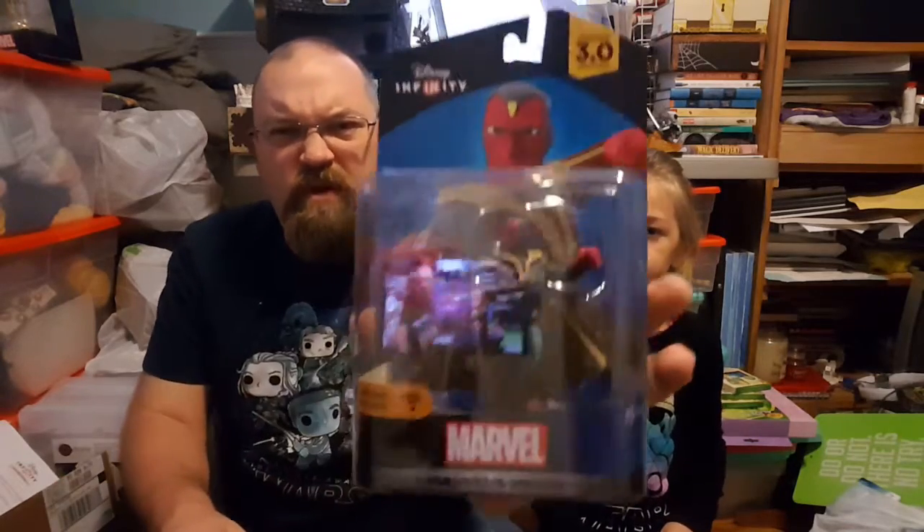Now we're getting into characters from Marvel's Avengers: Age of Ultron, and also characters that will be in the upcoming Captain America: Civil War. The next one here is Marvel's Vision.